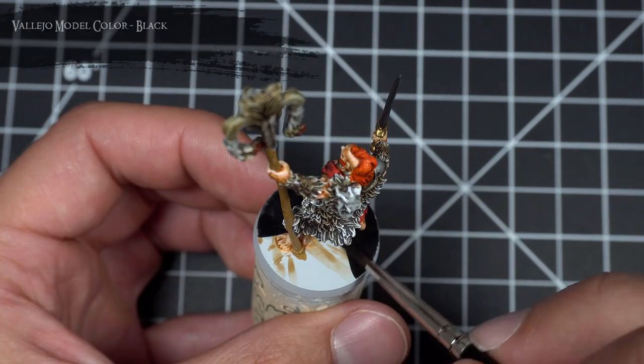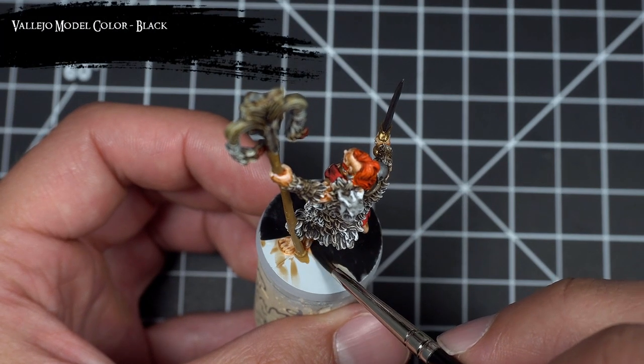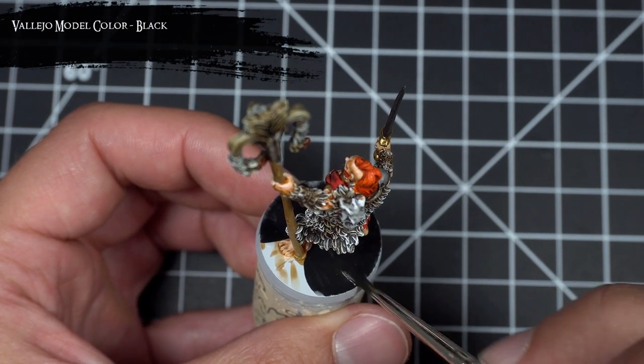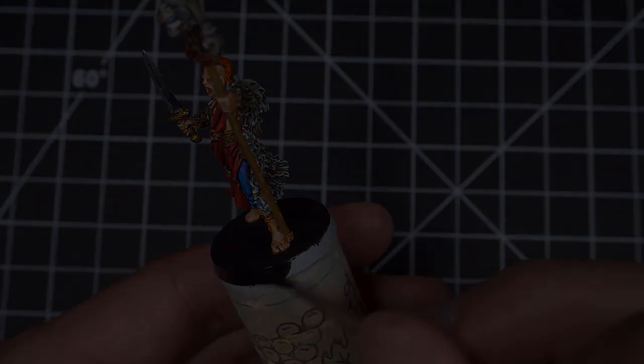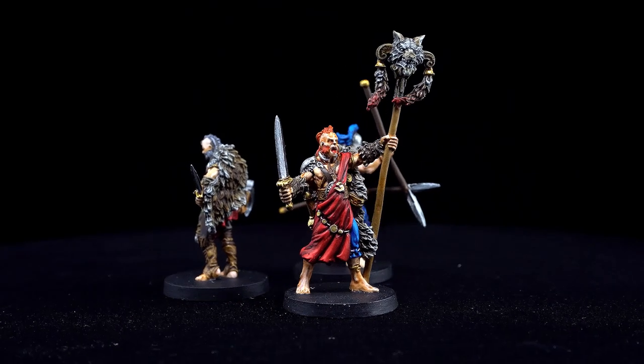As the final step, I painted the bases black. And there you have it — the Wolf Clan is now complete.